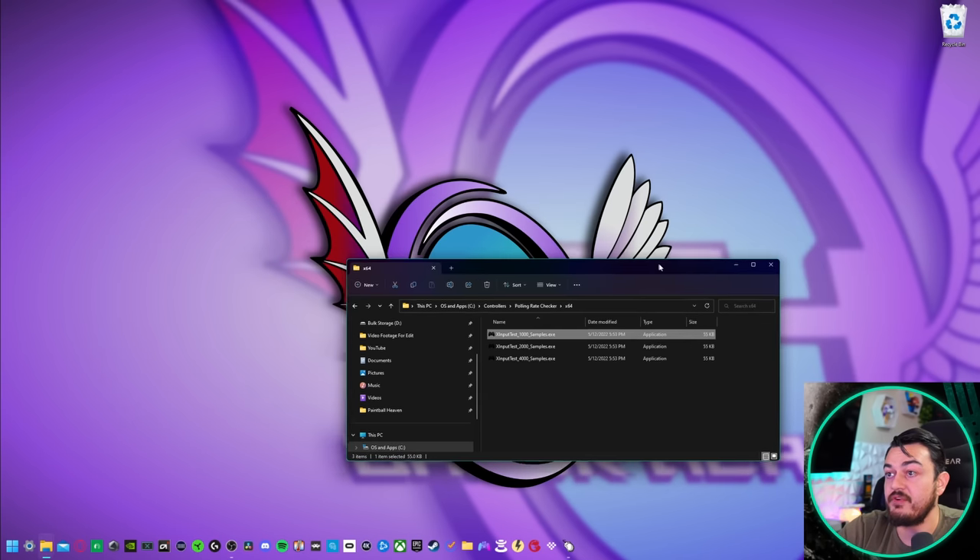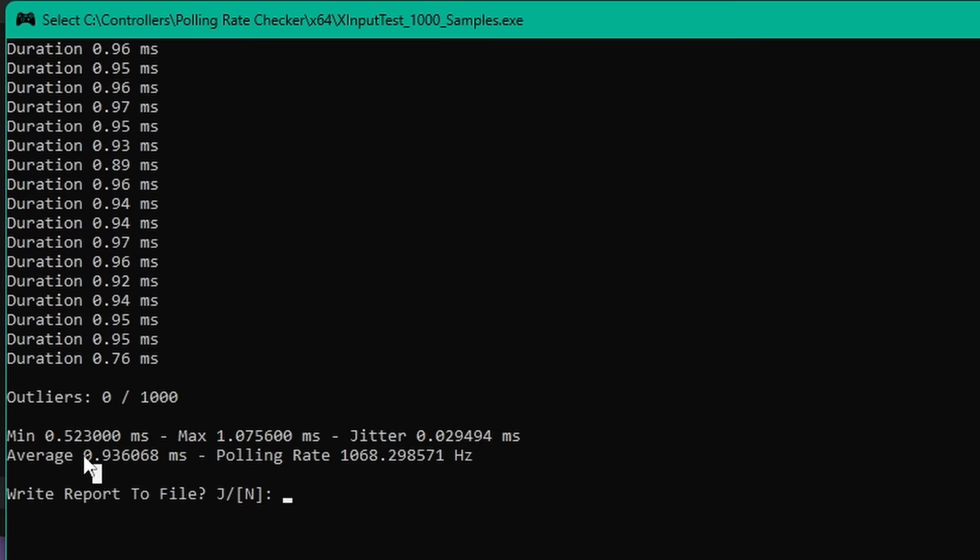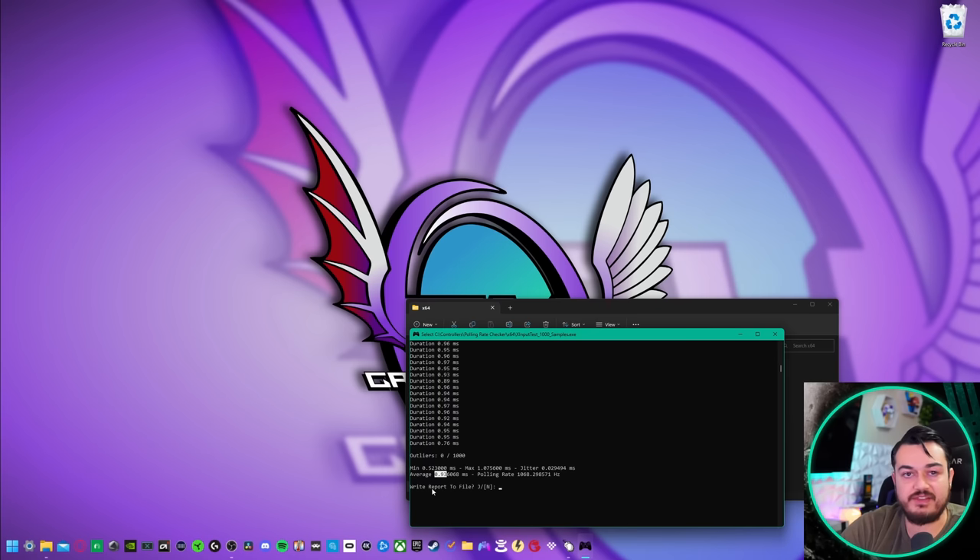Let's run a couple more and average them out — that is the scientific method. A 0.93 millisecond average — that's fast. So if you're using this controller wired to the PC, you are getting about 0.93 milliseconds of input lag. And by using the Bluetooth overclocking method in DS4 Windows, you can get around two milliseconds of input lag wirelessly via Bluetooth. I'm going to give overclock performance a five out of five.